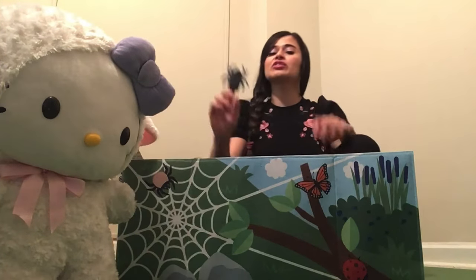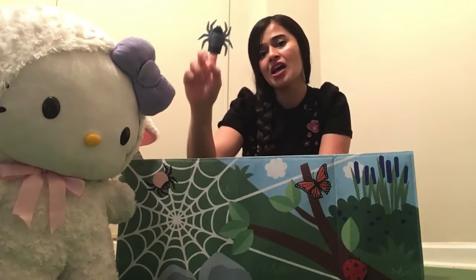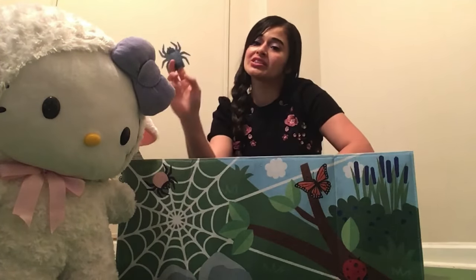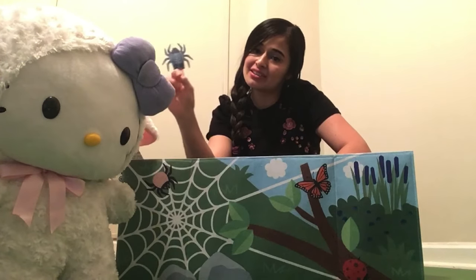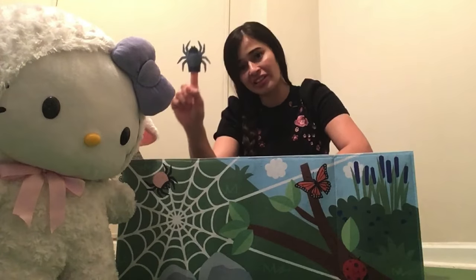We're going to learn how to make our own finger puppet, and then we're going to sing the song Itsy Bitsy Spider in English and in Spanish — La Araña Pequeñita.